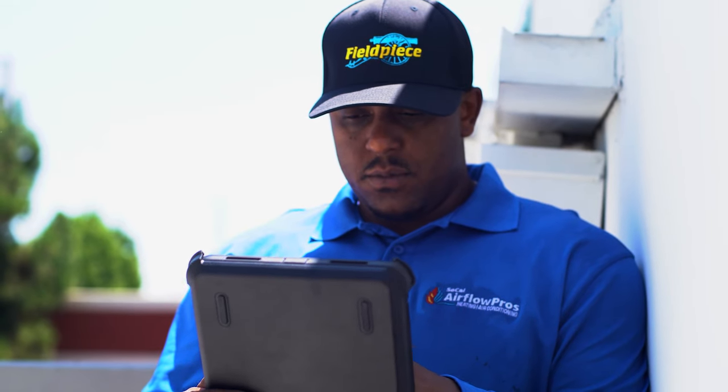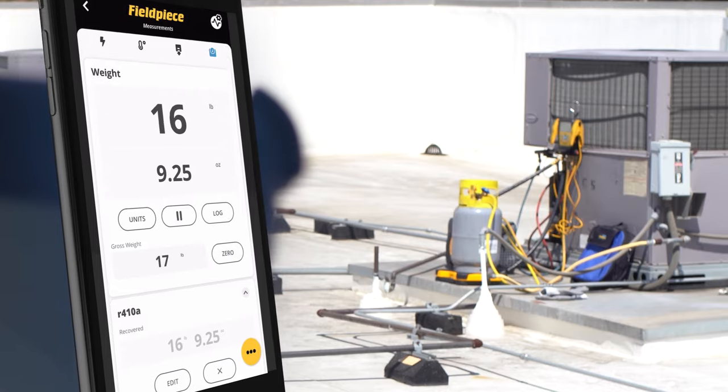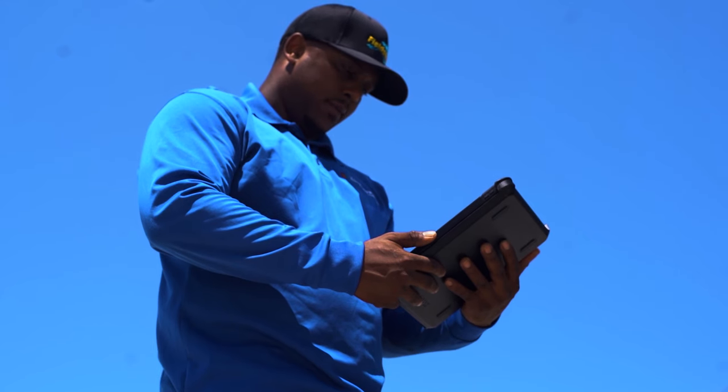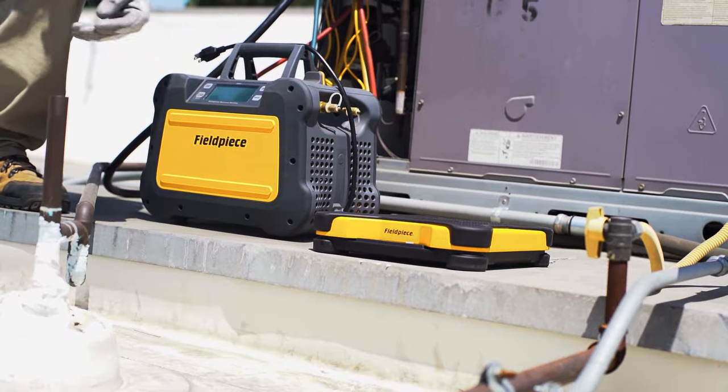And just like any other Fieldpiece Wireless product, the SR47 has a wireless range of 1,000 feet, so it easily syncs data with the JobLink app or to your S-Man 480V and S-Man 380V. As you'd expect, it's built to handle the rigors of any job site.